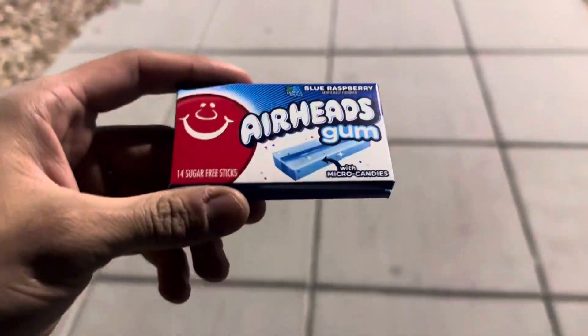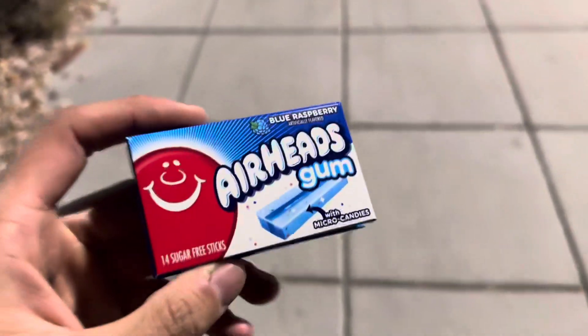Hello everybody and welcome back to Shoestrings Food Reviews. Today we have Airheads Gum. I got the blue raspberry one because the watermelon one didn't seem that appealing.